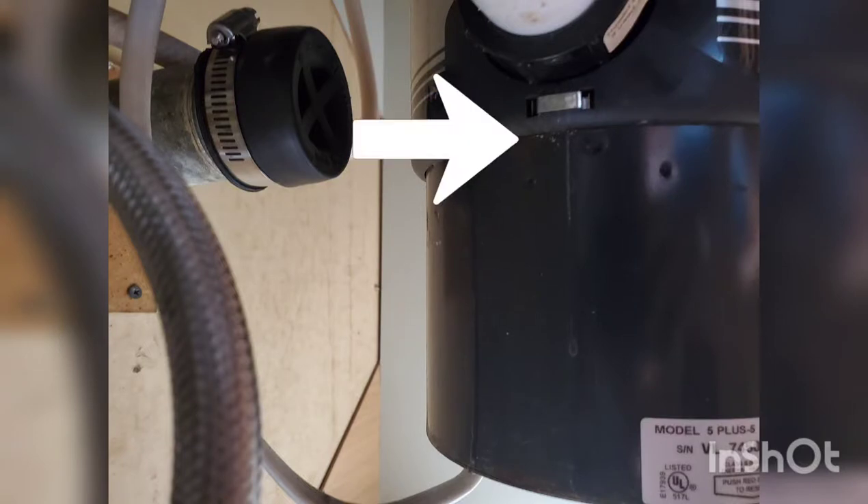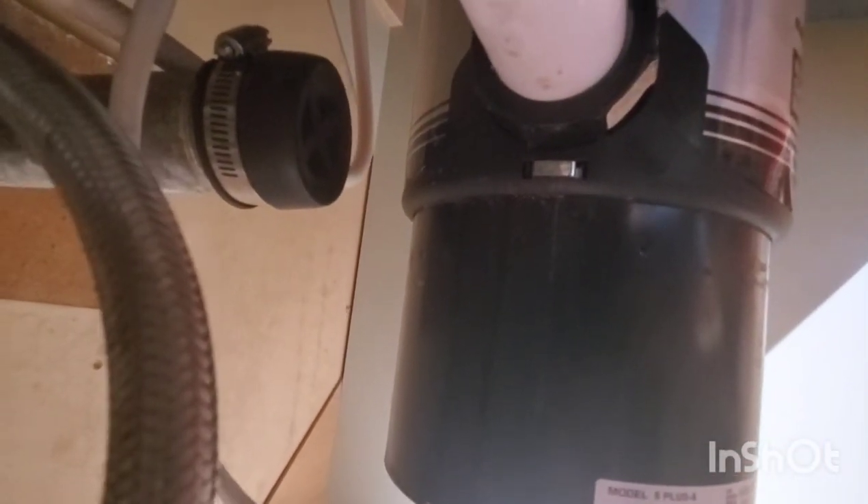There are signs of corrosion right here, and this is what happens when I turn the water on.